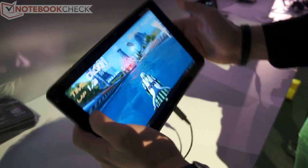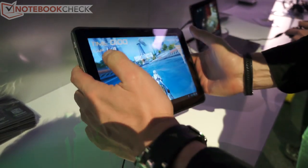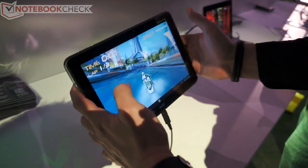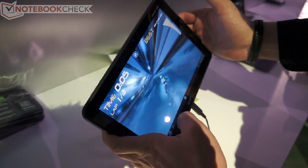This is the Tegra 3 version of Riptide GP. If you compare it with Tegra 2, it's way more crisp and more responsive — it's basically running at almost 60 frames per second, and you have these nice water effects.